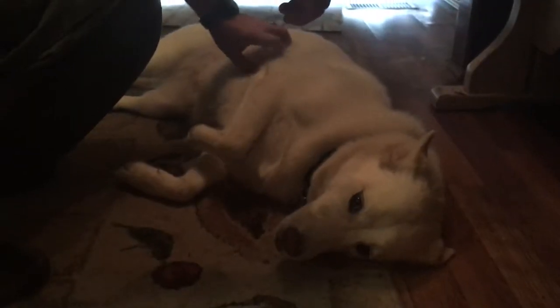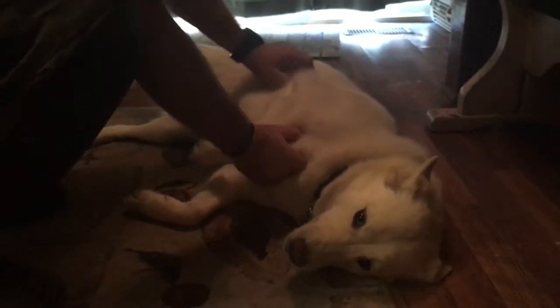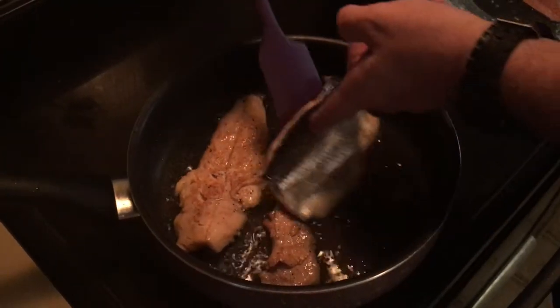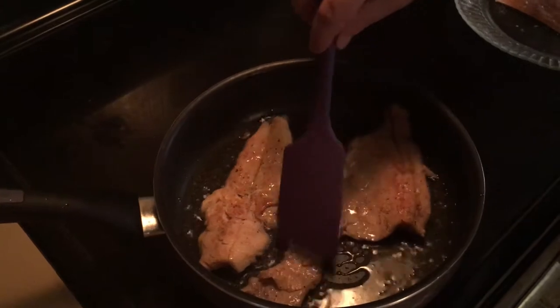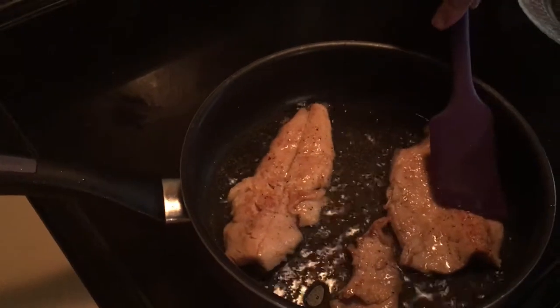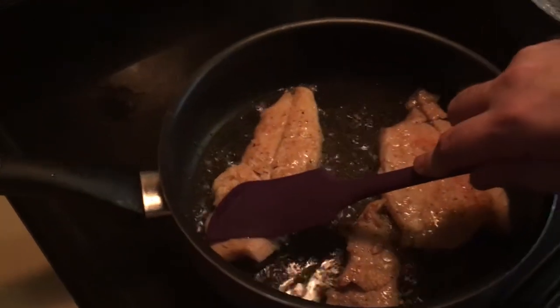While you wait for anything to cook, you've got to love on the dog — they're ready to go. Alright guys, so you want to cook it about four to five minutes on one side and then flip it and just cook for about two more minutes.